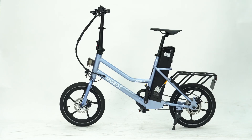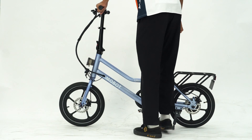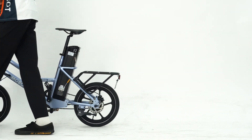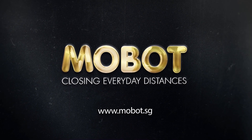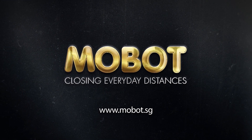For safe riding tips, do check out our pre-ride safety video in the link below. Remember to bring down your e-bike for regular servicing. If you have any questions, feel free to leave a comment down below or head down to any of our mobile outlets today. See you next time!